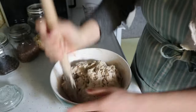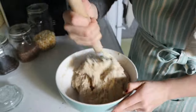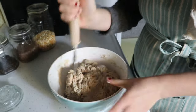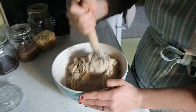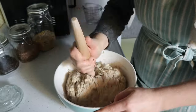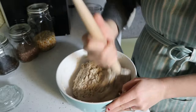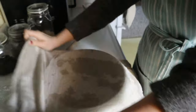Once you have a shaggy dough, begin the stretch-and-fold process. It's harder at this stage because the dough is quite shaggy, but it gets easier each time. Give it about one to two minutes of stretching and folding. Then cover the bowl with a damp tea towel or plate and let it rest for about an hour and a half to two hours.